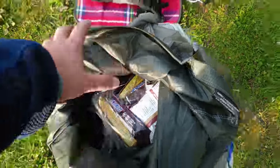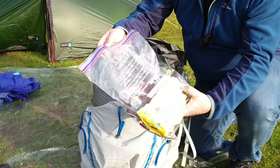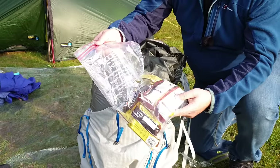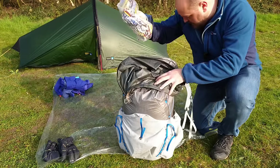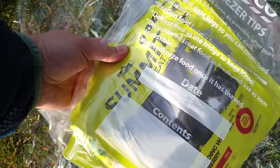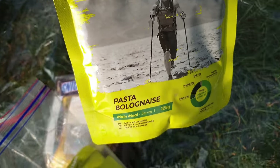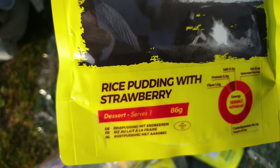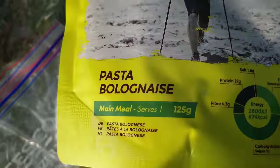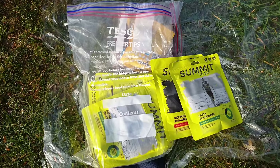Next we have some of the heaviest stuff in my pack — it's food. These are my snacks for three days: M&Ms, Snickers bars, granola bars, and a bag full of peanuts. Then I have a selection of Summit to Eat meals — a mixture of main courses including pasta bolognese, and sweets like rice pudding. For very little weight — 125 grams — it packs a lot of calories. Three days of food weighs in at 1.6 kilograms.